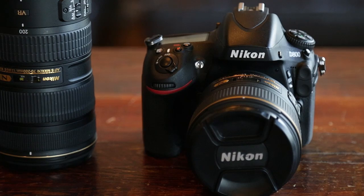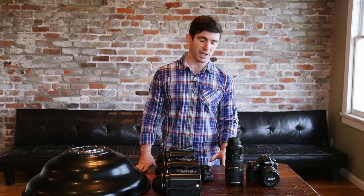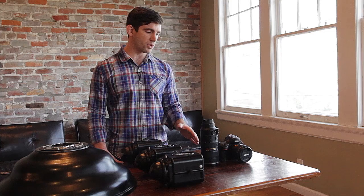Our camera is the Nikon D800. Our two main lens options are the 85 1.4 and the 70-200 2.8. These are both really great fashion and beauty lenses, but each one is going to have a slight advantage over the other. The 85 1.4 I find to be a little bit sharper, and it also focuses just a little bit faster than the 70-200.